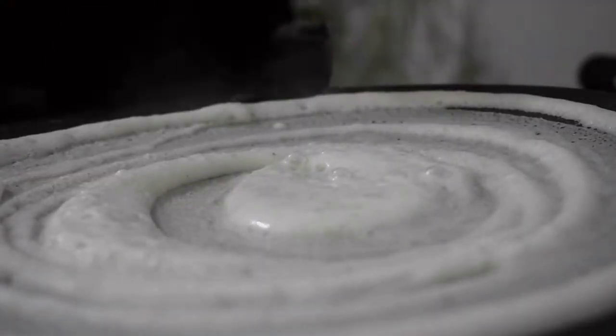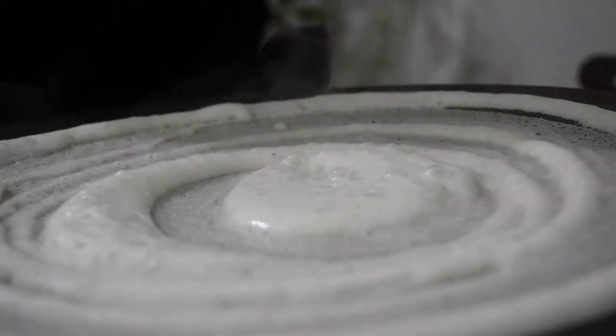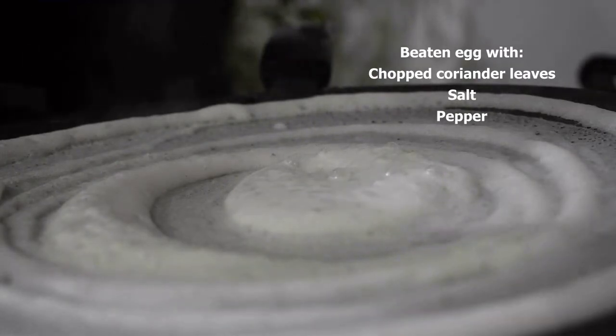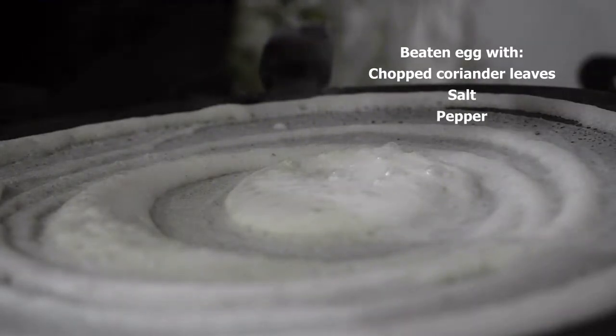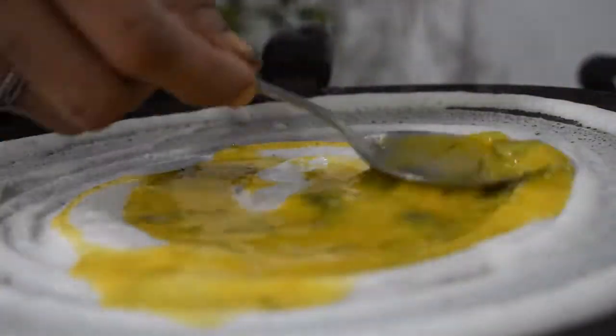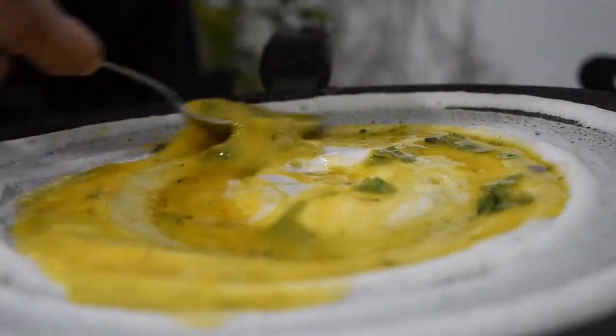Now I'll show you another style. I have beaten one egg and added coriander leaves, pepper powder, and salt. Pour the egg mixture over the dosa and spread it all over evenly.